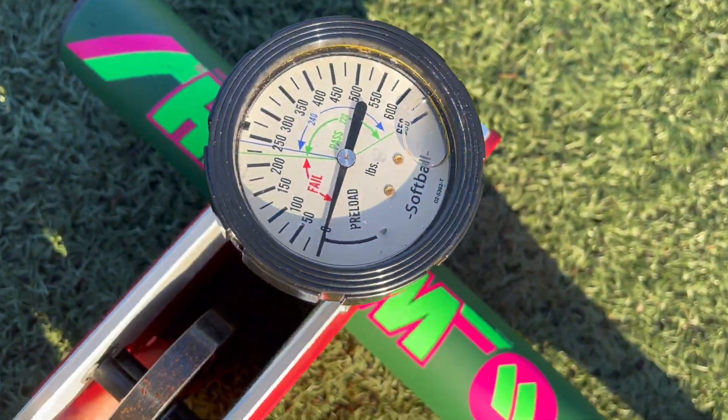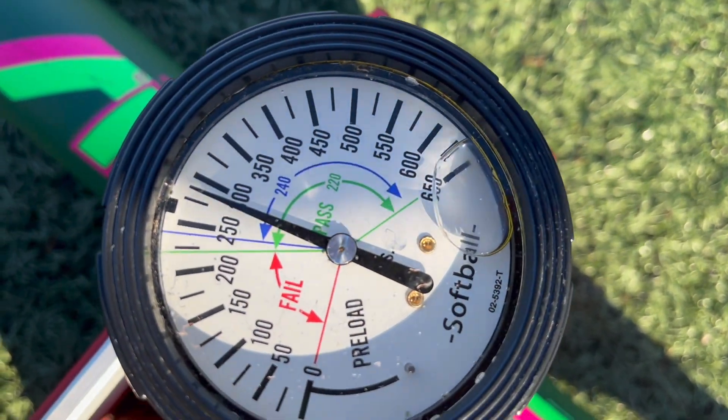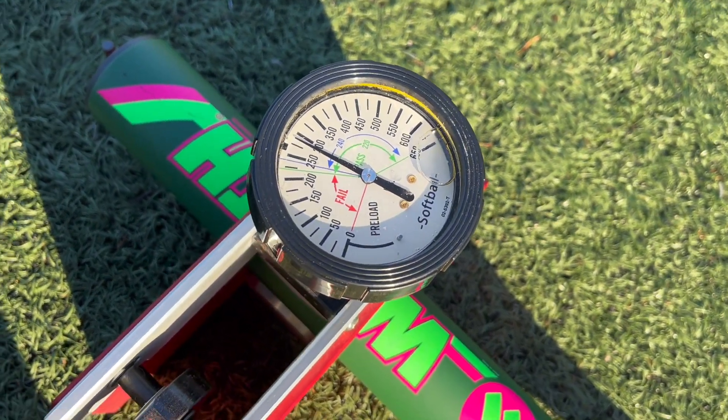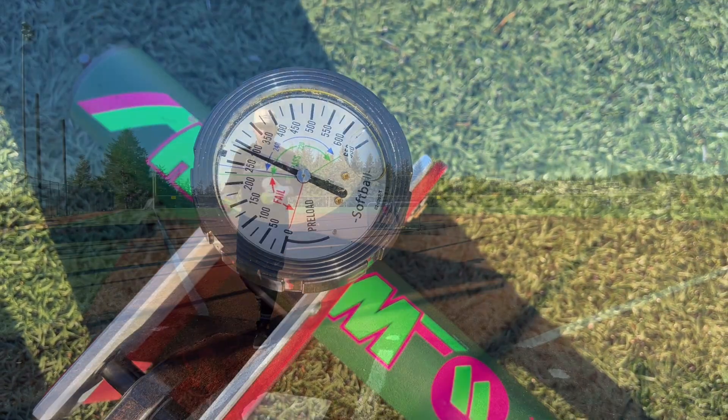I'm guessing this is going to be right at about 275–280 here. That blue line is 240 PSI pass-fail and we are at — yep — 280–285. I'm assuming this is just going to be a different weighting and barrel length variation of those new DC41-type bats. Really good high compression out of the wrapper — let's try it out.